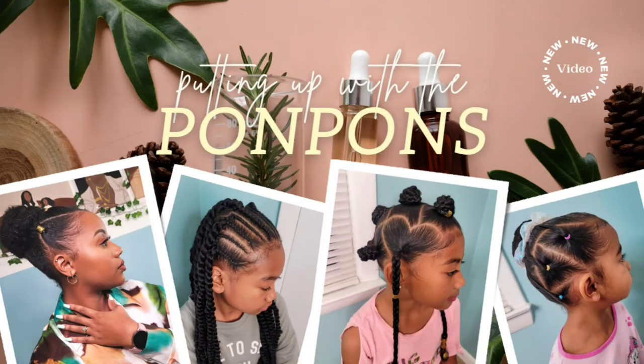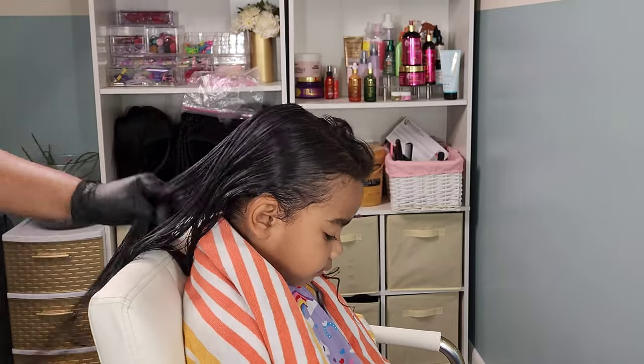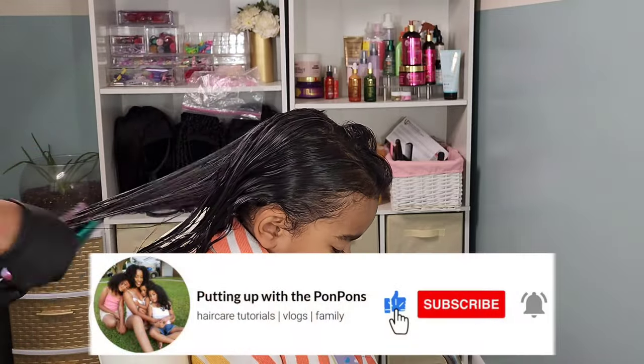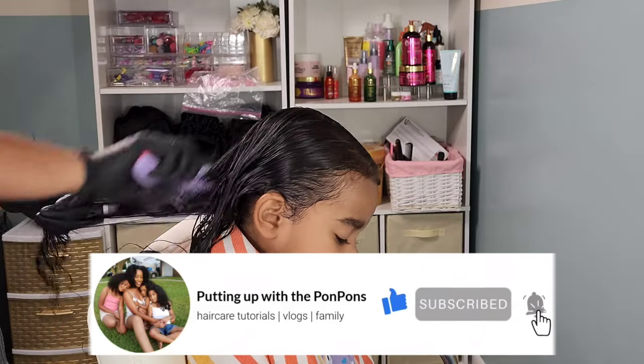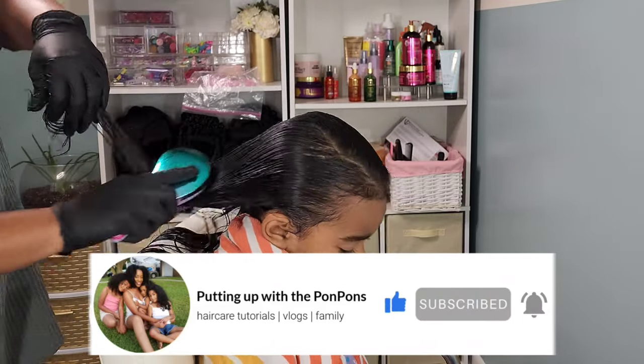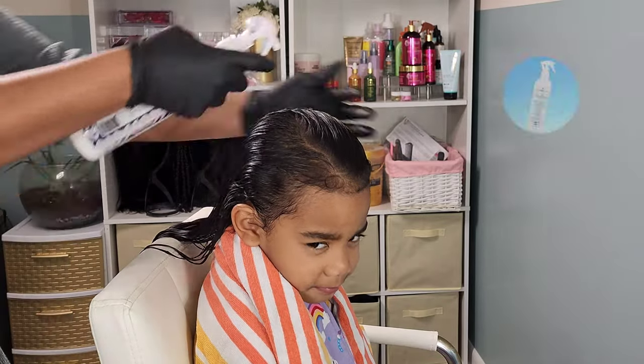Before we go any further, don't forget to hit that subscribe button located right below this video — come join the family, we would love to have you. And to all my returning subscribers: hey mama, hey friend, hey bestie. Hope you are being safe and blessed as always.